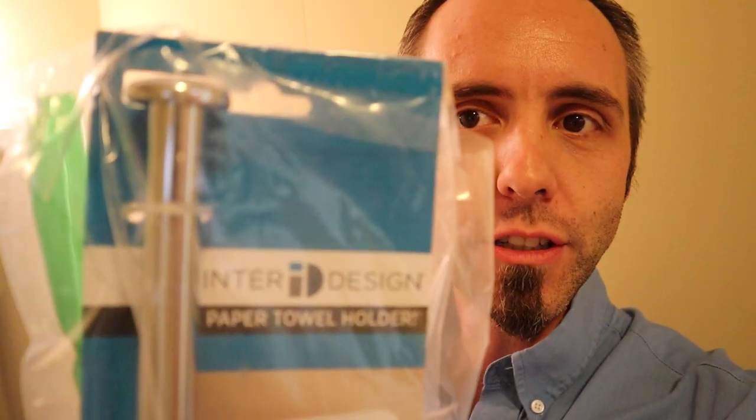So what we have here — they picked up these, they have two of them, made by Inner Design. I'll link this thing up down in the description below if you guys want to go and check it out. I'm going to go read other people's reviews about it, but it's basically just a piece of metal.